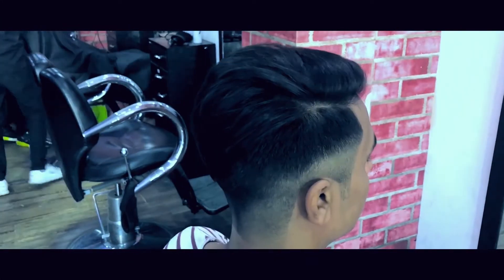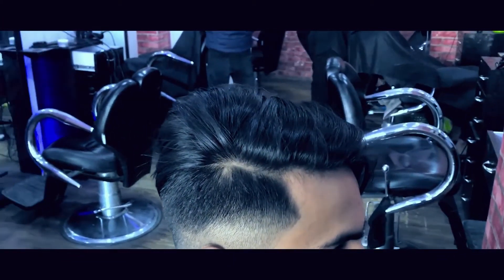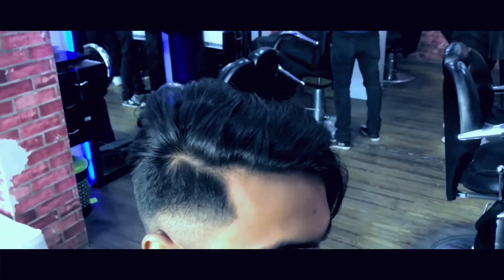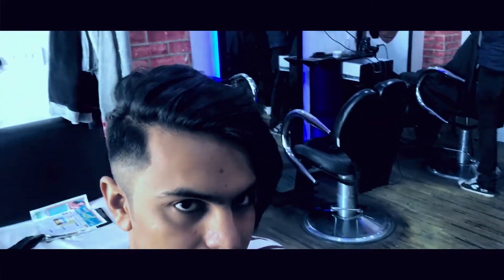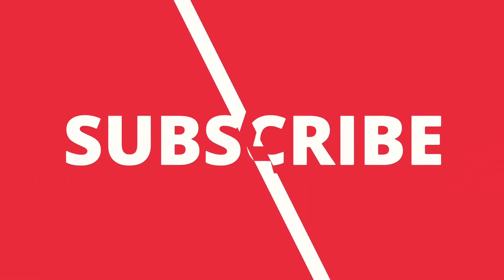And there you have it. For more awesome content, click on that subscribe button and thanks for watching.